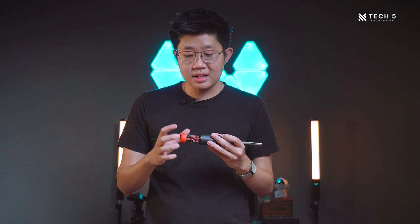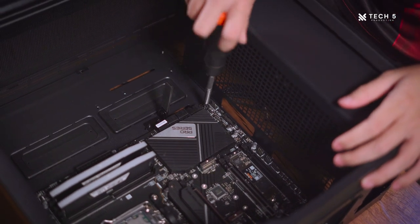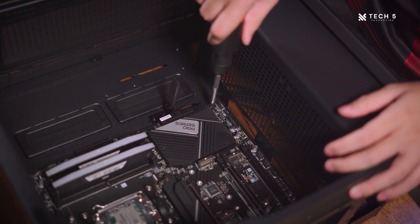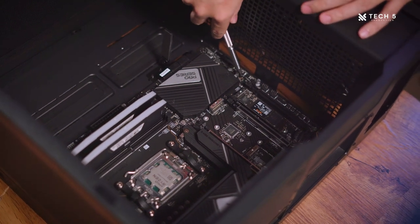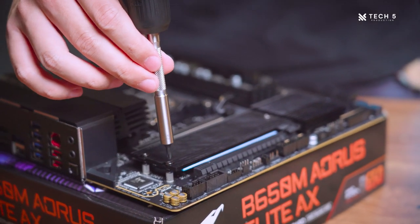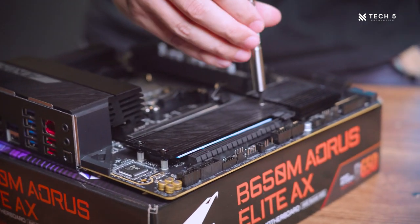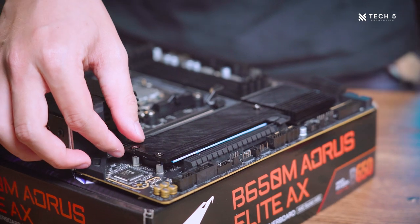The screwdriver comes with 12 bits — the shorty bits from LTT. The most common ones you'll use as a PC builder are the Philips head 0, 1, and 2. Philips head 0 is mainly for M.2 screws, and Philips head 2 for everything else in a PC build. They've also included flat head bits from small to large size. While flat head screws aren't as commonly used, I have encountered them — for example, the older Cooler Master H500P used a flat head on the glass panel. So it's nice that it's included here as well.